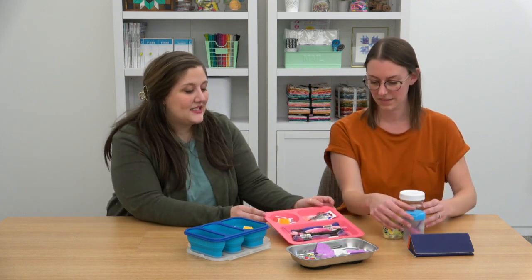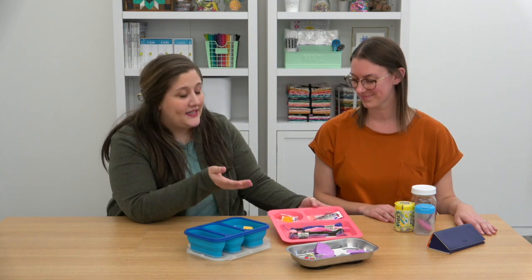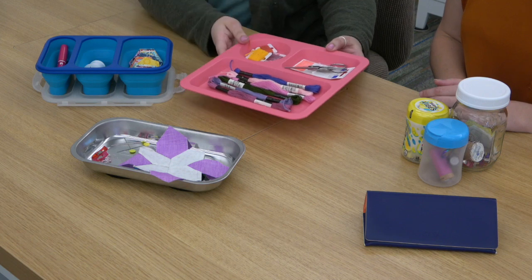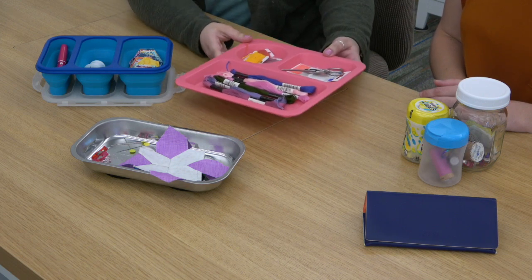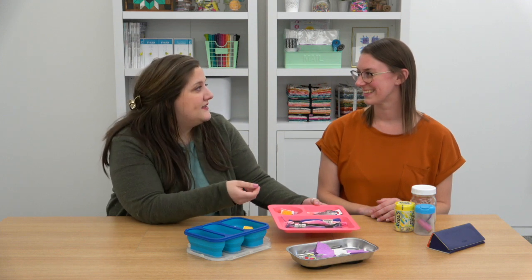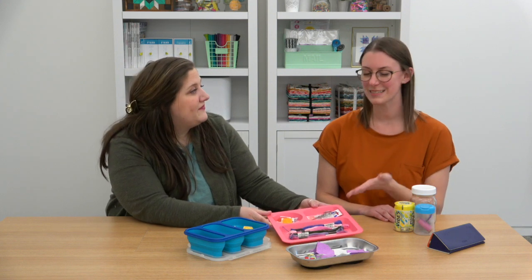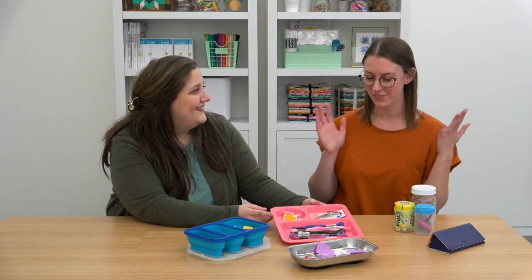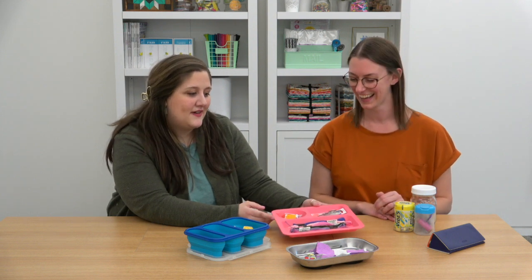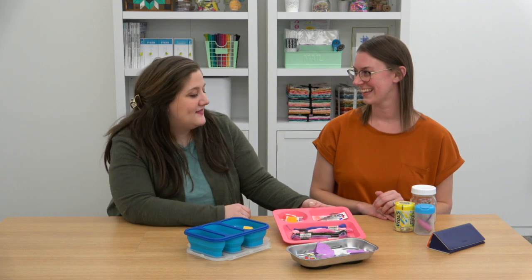Next we have a lunch tray — you could get one in any size, or even a baking sheet. This is handy because you can lay out all your supplies and easily carry it with you. When you're not using it you can tuck it away in a desk drawer, so it's easy to grab and go. You can often find these in the kids' section — a good size to just carry around with you.